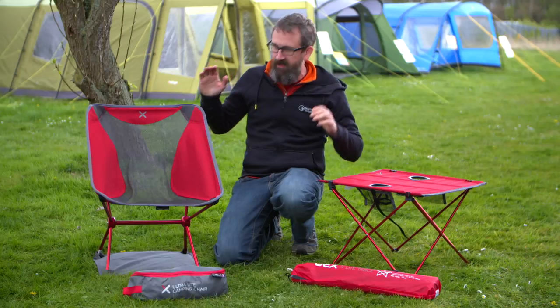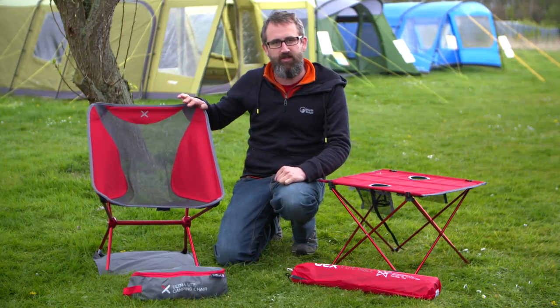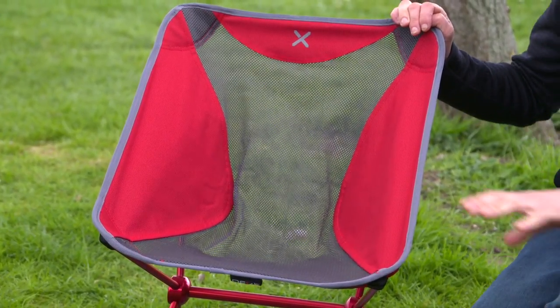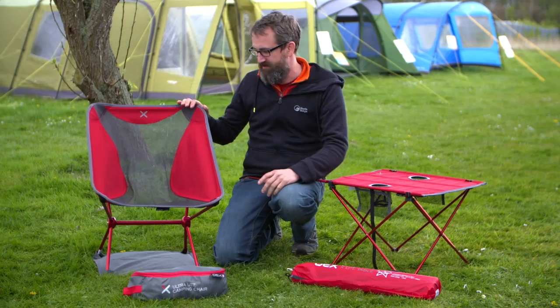Hi, I'm Ian from Go Outdoors and in this video we're going to look at a couple of great products from OEX. This is the ultralight camping chair. It's an incredibly lightweight, super compact chair that you can actually use when you're out on an expedition. It weighs just over a kilo and you can add it to your expedition pack and you've got a nice seat to sit on.